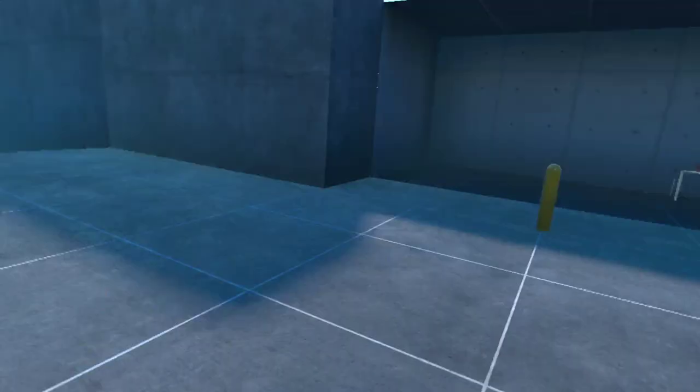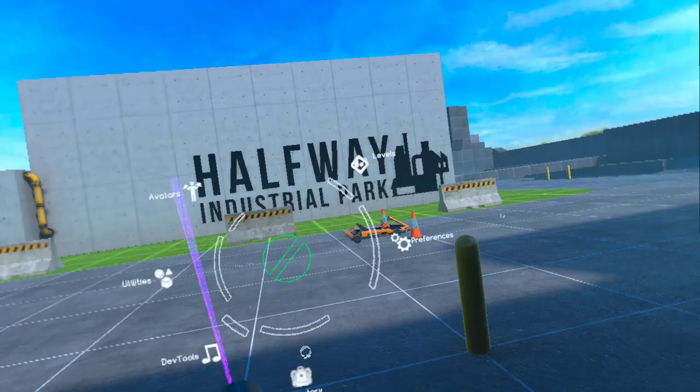Hello everyone, welcome. Today we're going to be turning a Chris Vector into an Abomination. This is a Bonelab mod made by Rex Mac.